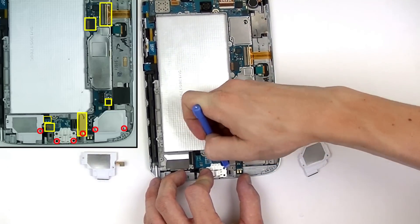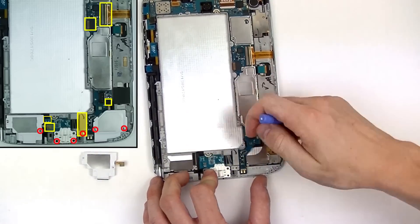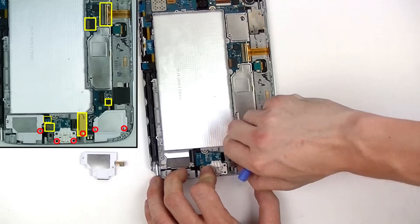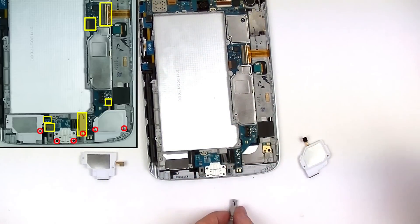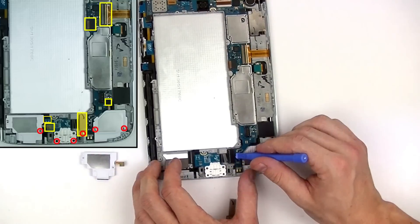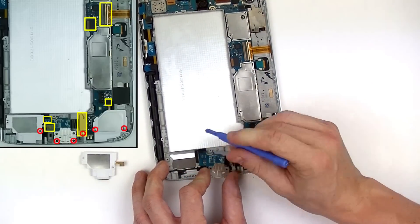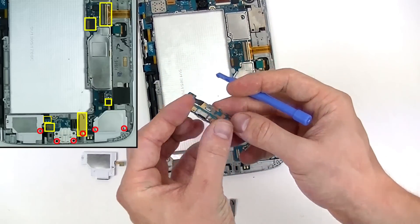Once you find a safe area to insert your pry tool, this metal clip comes off quite easily. Now that the connection is exposed you can use your pry tool to release the connector as well as the connection for the home button, allowing you to remove the USB port completely from the tablet.